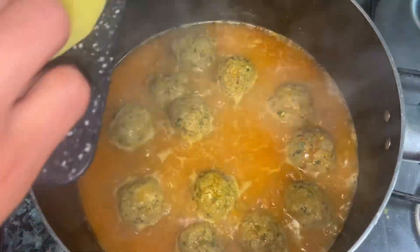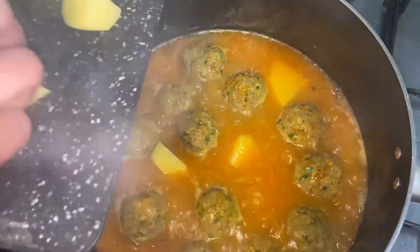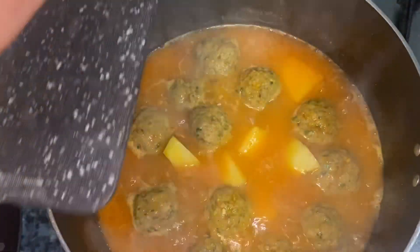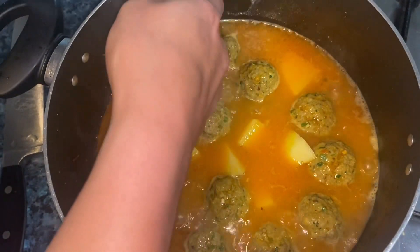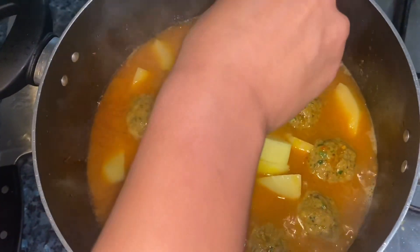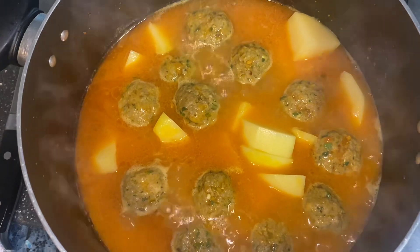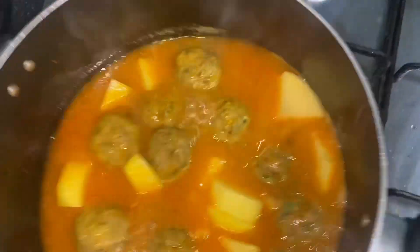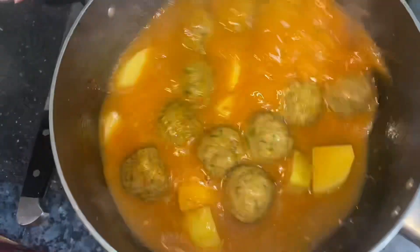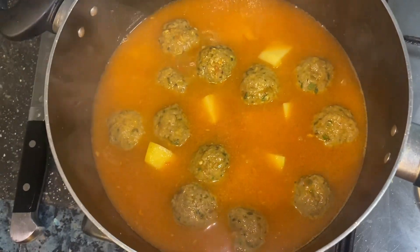We will add aloo (potatoes) at this stage — it is optional, not mandatory. In our family we like aloo, so we are adding it. We are adding pre-cooked aloo, not raw. If you like aloo you can add it; otherwise just continue with the kofte.